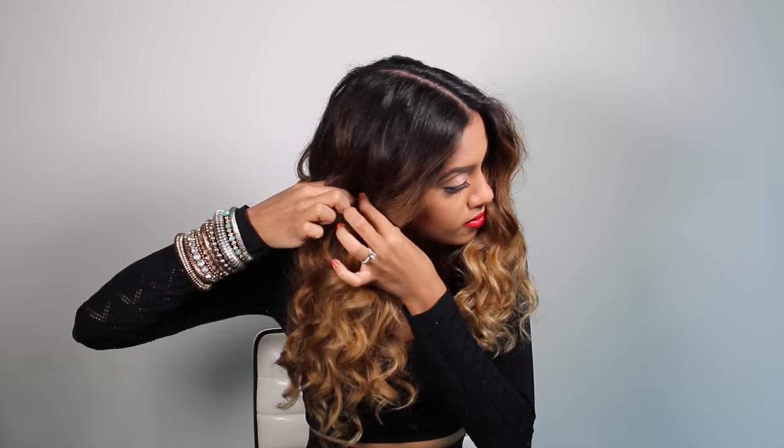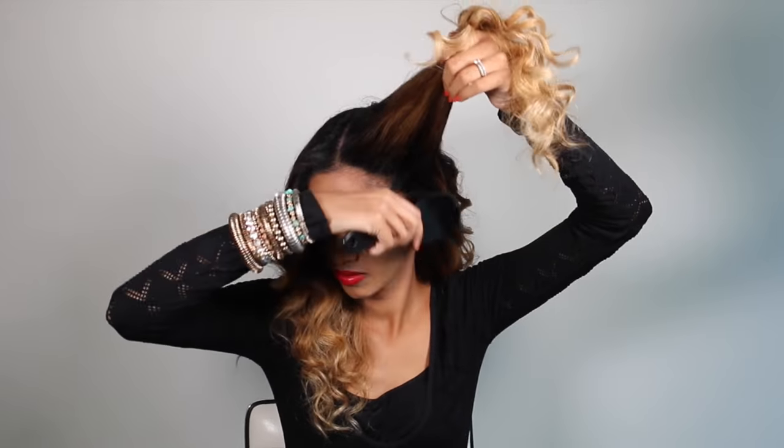We're going to start by taking a rough parting above each ear. It doesn't have to be perfect — that's the beauty of this hairstyle. Using my nylon brush, I'm smoothing this section all the way up into a half up ponytail.